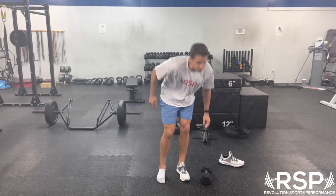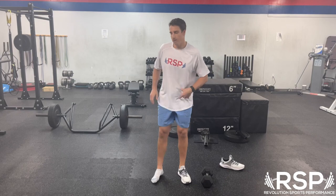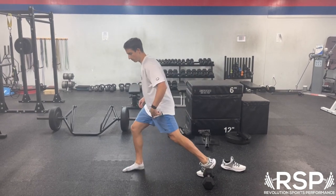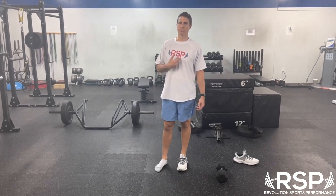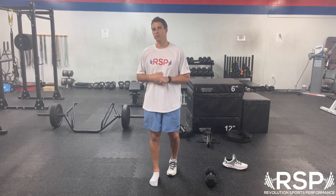Really focus on that foot placement. Make sure when we go down to the bottom we're in a good 90-90 position — we want our shin angle to match our torso angle. Make sure the weight isn't pulling us too far one way or the other. We're using this as an accessory movement, keeping the weight reasonable, going slow with the movement, and really getting into a deep range of motion.